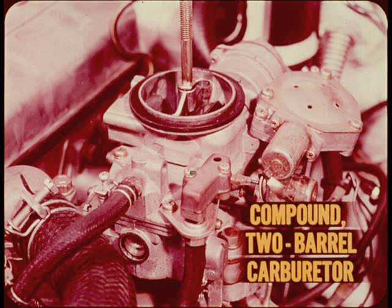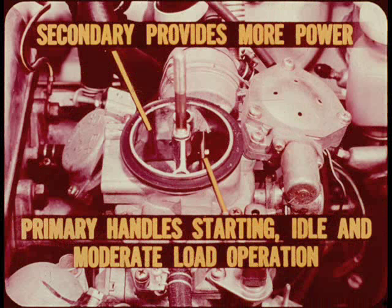The compound two-barrel downdraft carburetor will probably be completely new to most of you. For all practical purposes, this is half of a four-barrel carburetor. The secondary venturi doesn't get into the act until the driver calls for more power than the primary can supply. The primary barrel handles starting, idle, and all moderate load operation.